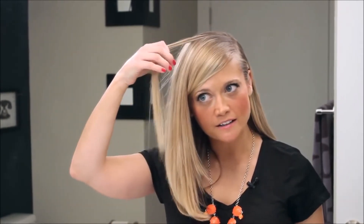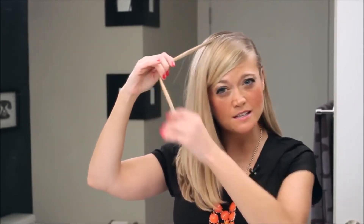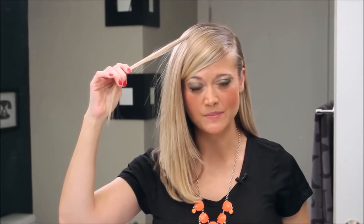First, grab a small section of hair. I recommend a small section because it makes the application process easy. Then you're going to grab your primer, which is your leave-in conditioner spray, and simply mist your hair. Smooth hair will make the application look great.